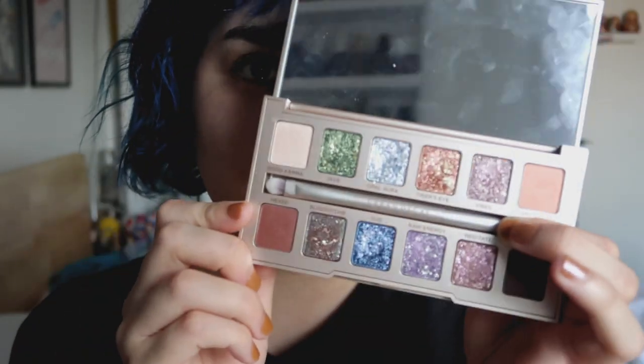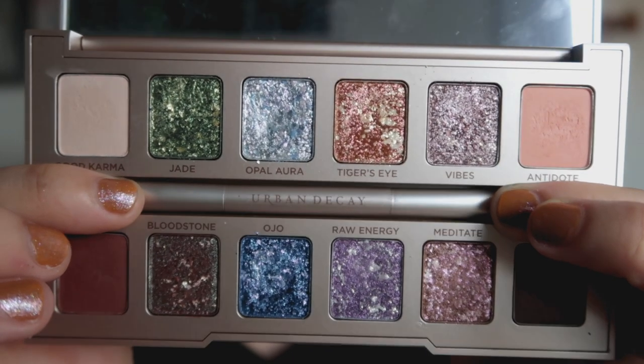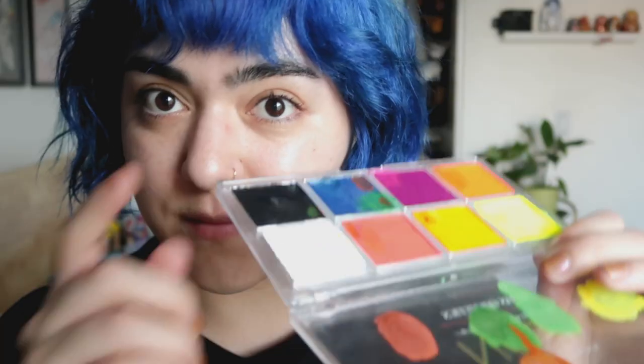I'm going to use the Urban Decay Stoned Vibes palette, which looks a little like this. I've been obsessed with this palette — I did not think I would love it as much as I do. I've used it quite a lot over on TikTok and Instagram, so if you want to see more, go follow me over there.